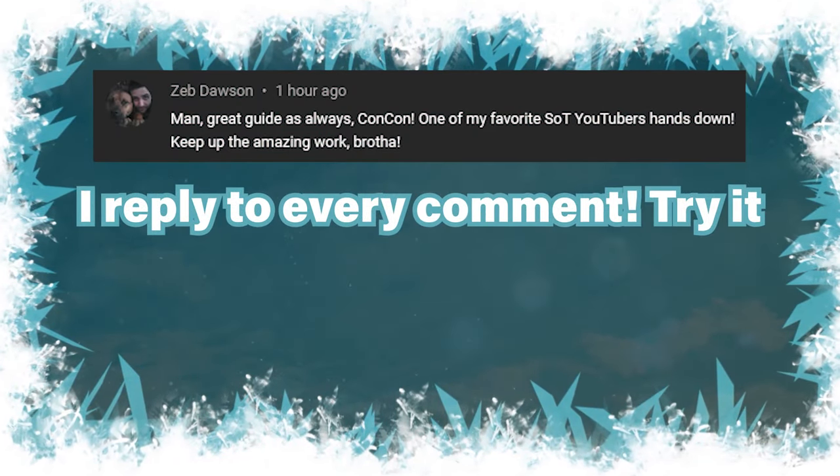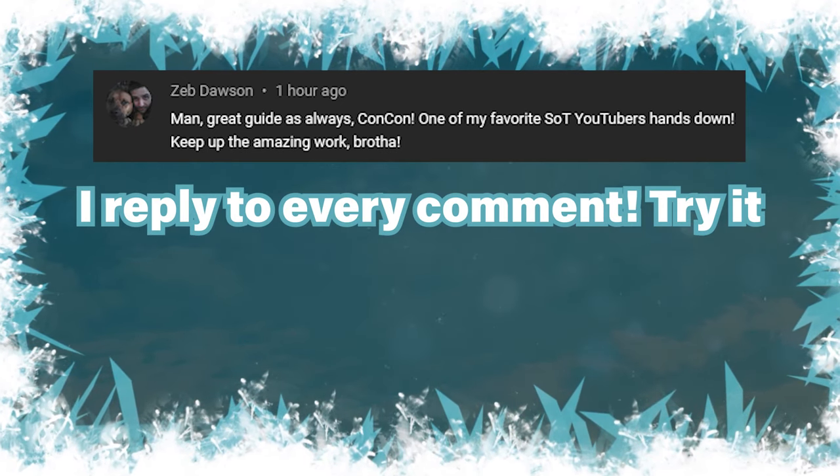You're done with the Shrine of Tribute. I hope you guys enjoyed the video, I hope it was helpful, and thank you so much for watching.